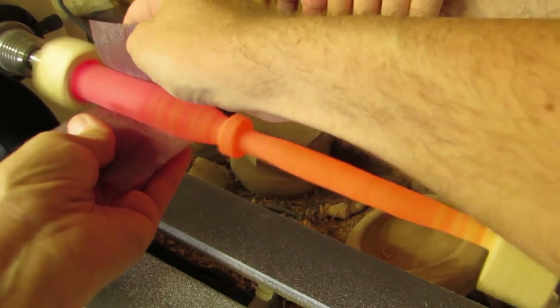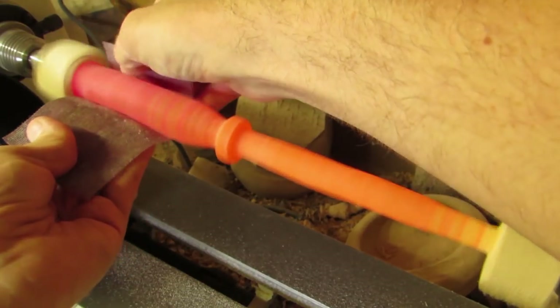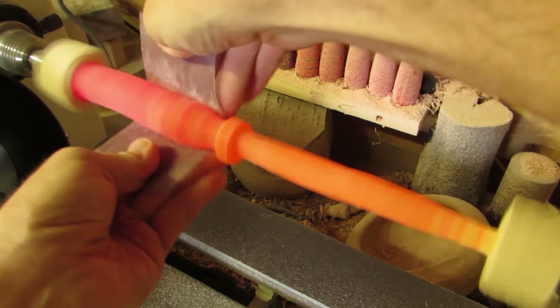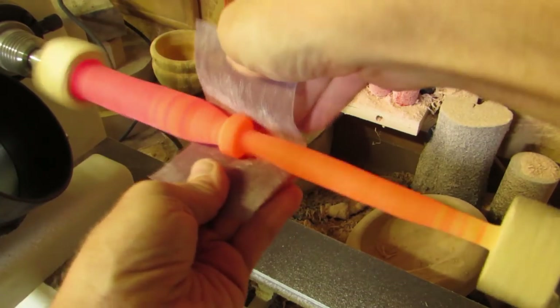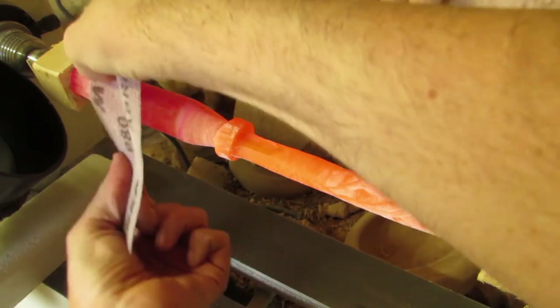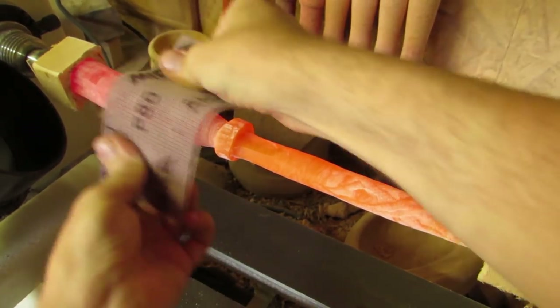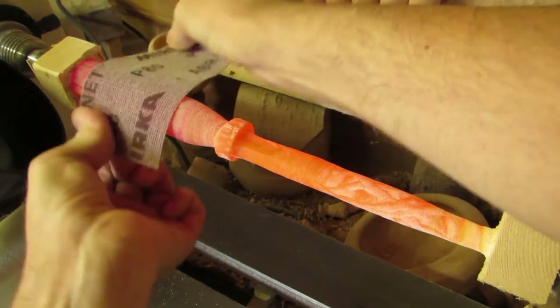The non-rotational shape feels a lot more interesting in your hand than a traditional turning. Which means that I should not have assumed that traditional sanding would work — the kind you use on the lathe with the piece spinning. This only sanded the high points, so I had to switch to hand sanding. And a lot of that.